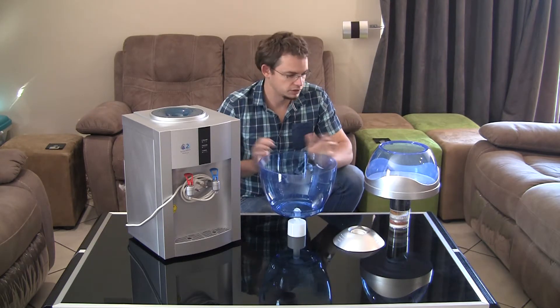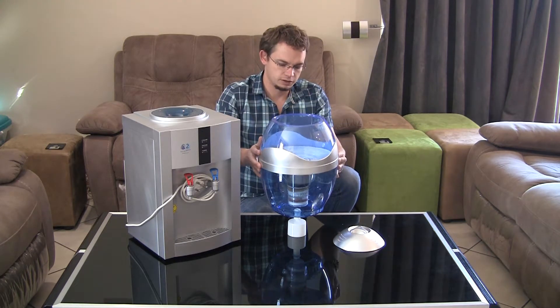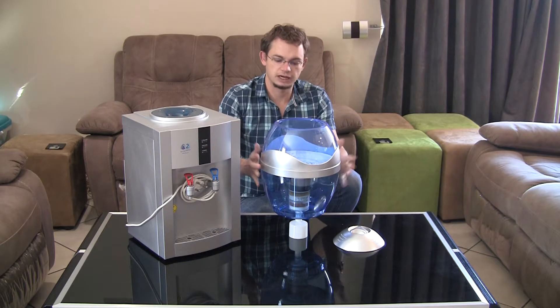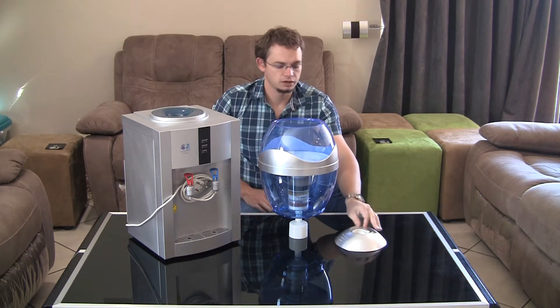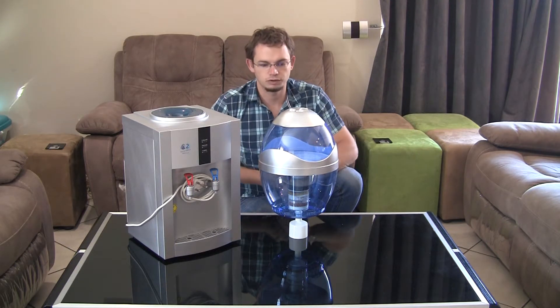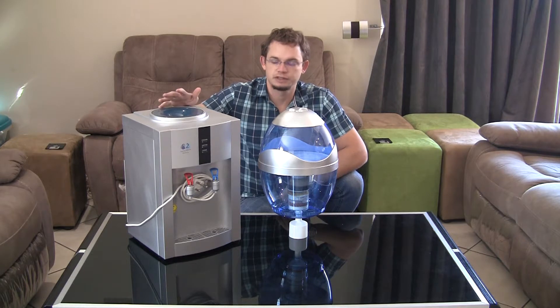Now I've got an assembled bottle. The top literally just slides into the bottom and then you place the lid on top. This is now the completely assembled bottle. The next thing is how do you actually fit this to a cooler.